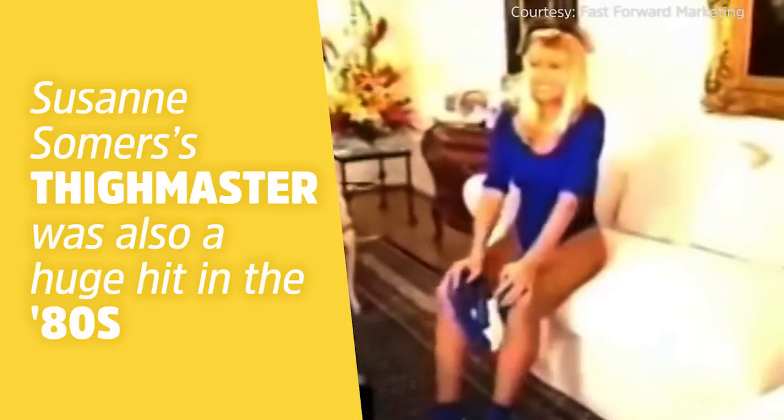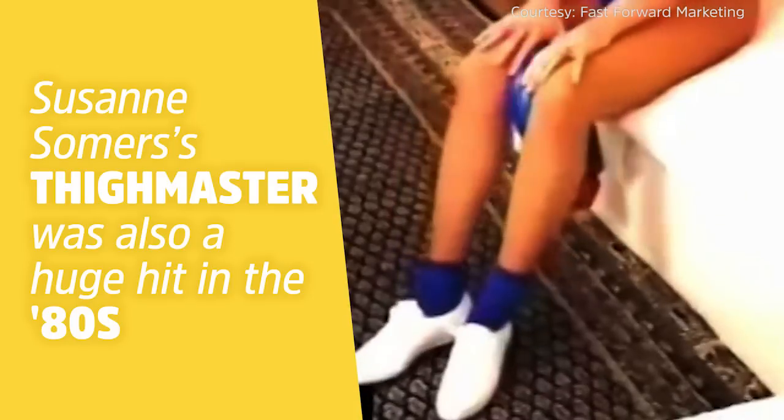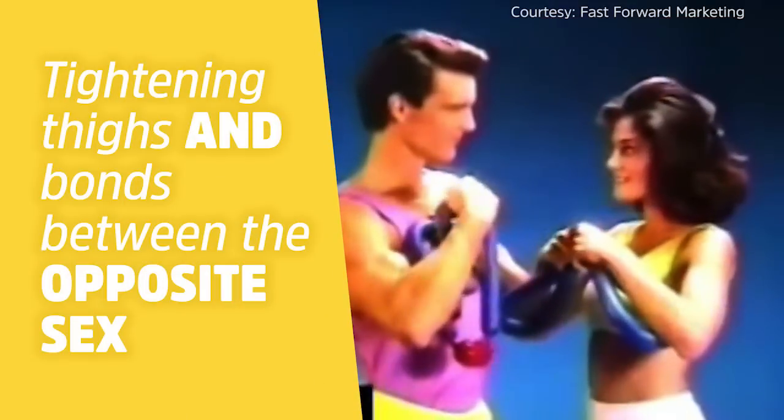You strengthen and tone right where you need it, so it's easy to squeeze, and it works great on my upper arms as well. Now men are using it to strengthen their arms too.